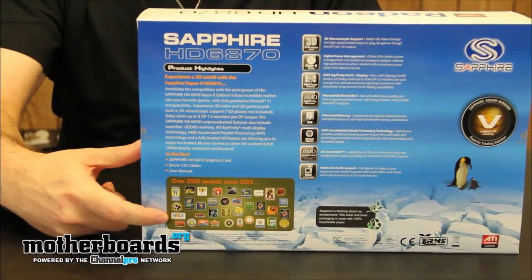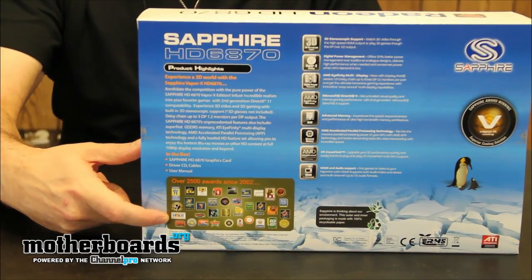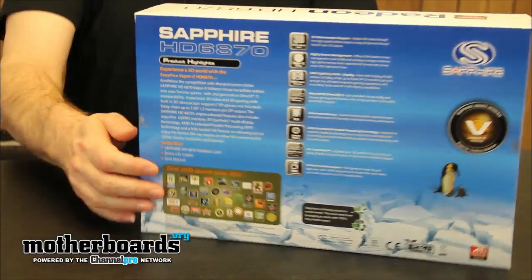Sapphire, take note of this — our award isn't on here. I expect it on here soon. God dang you guys. But after that, we'll go on to the unboxing.